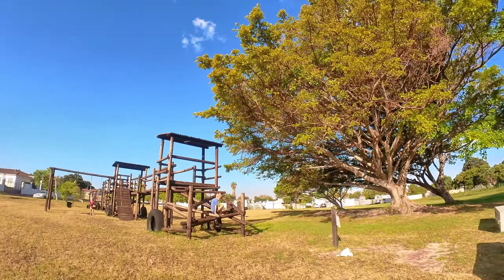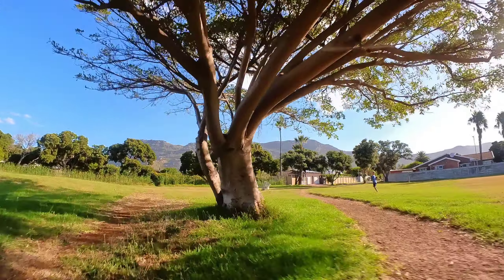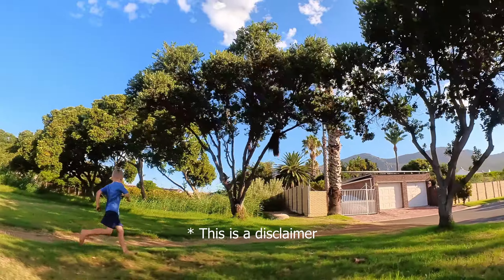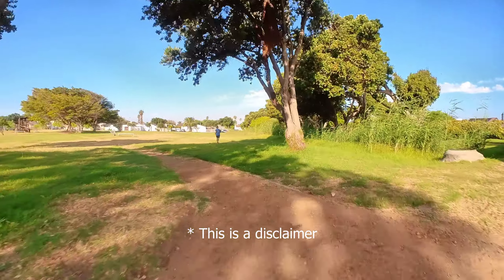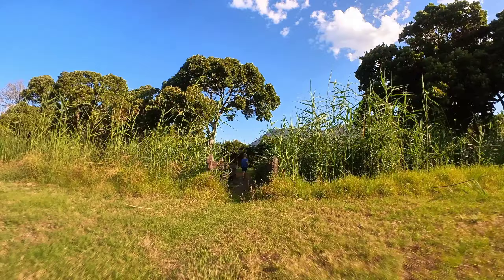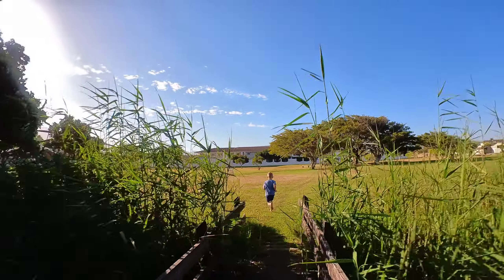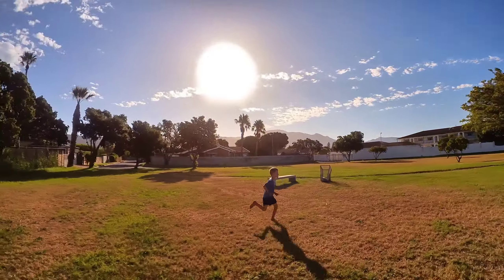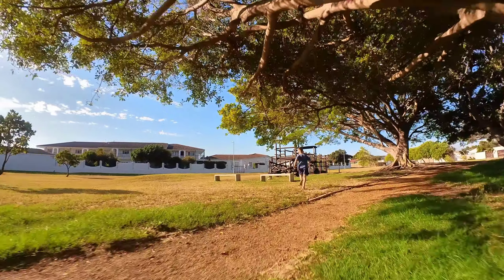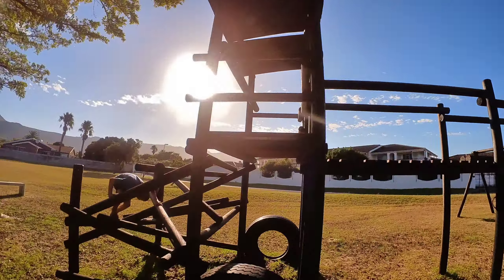The guys at Newbie Drone are awesome as usual and told me I really needed to try this thing out. I wasn't completely convinced because I don't normally do the cinewhoop thing and couldn't figure out what its purpose was for me. But they insisted and sent me the frame and motors, so I bought a Vista, flight controller, receiver, and all that other stuff. I figured I'd just build it up — and I was surprised, this thing is really awesome and a lot of fun to fly even if you're not trying to make money out of cinewhooping.